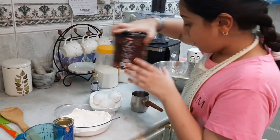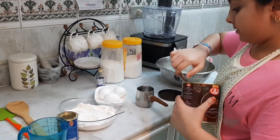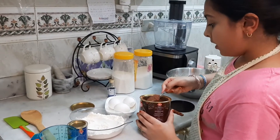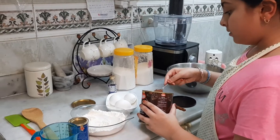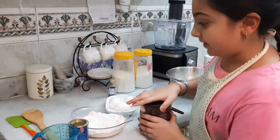Dissolve one teaspoon of cocoa powder in warm hot water. Add one teaspoon of cocoa powder and then mix it well.